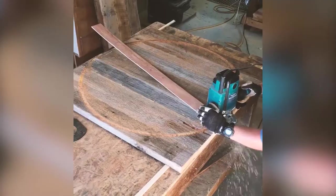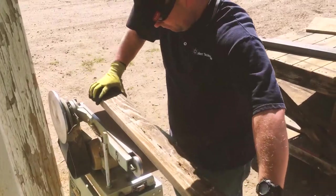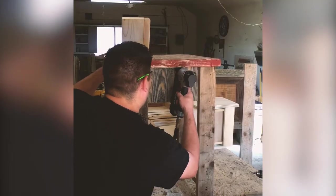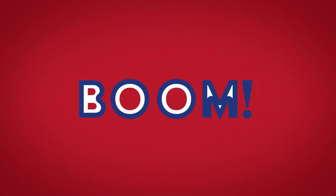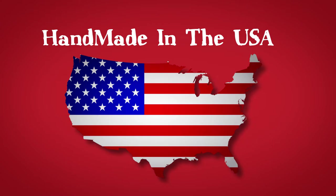Now you cut it, sand it, nail it, give it a protective coating and boom! You have handcrafted reclaimed barnwood furniture handmade right here in the USA.